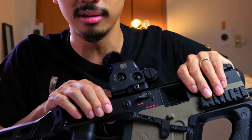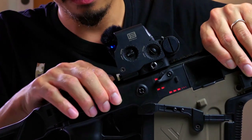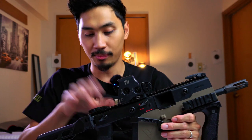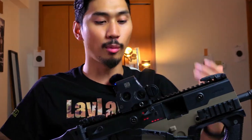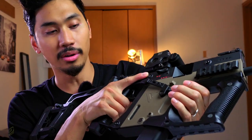You might also find some creak around the trigger box if you press on it. But are you pressing on it like that? Probably not, so don't worry about it. Overall, it's definitely not ABS-plastic creaky like the Tokyo Marui ones.